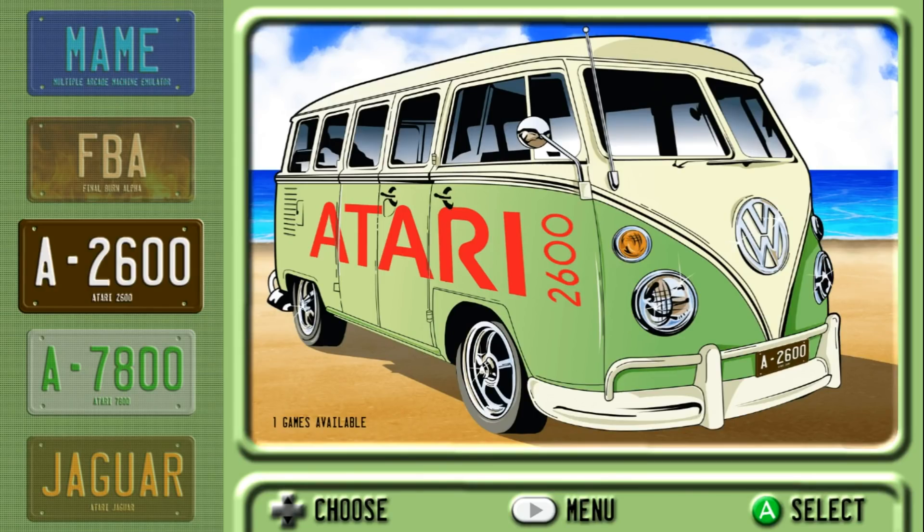Hey guys, welcome back to Harrison Hacks. Today I'm showing you a new theme created by Dwayne Hurst — you guys may know him as Hurstie. He does a lot of crazy, awesome themes, man.